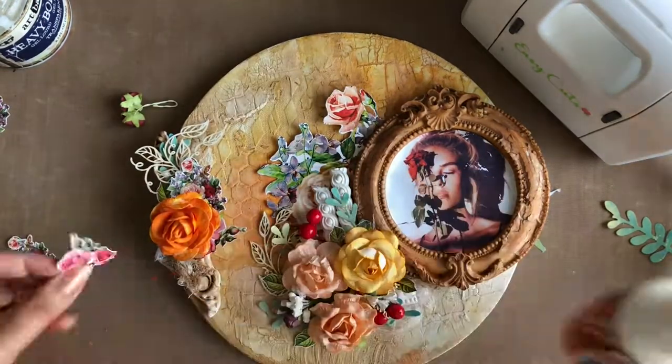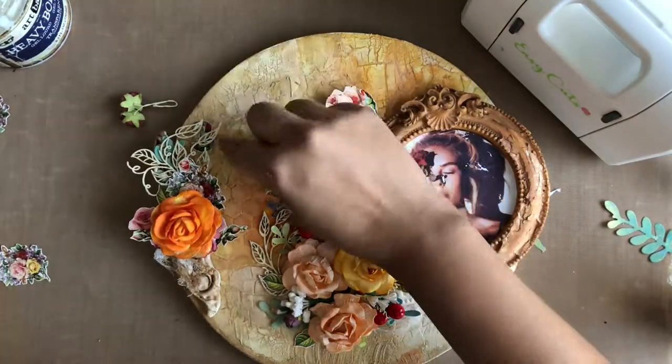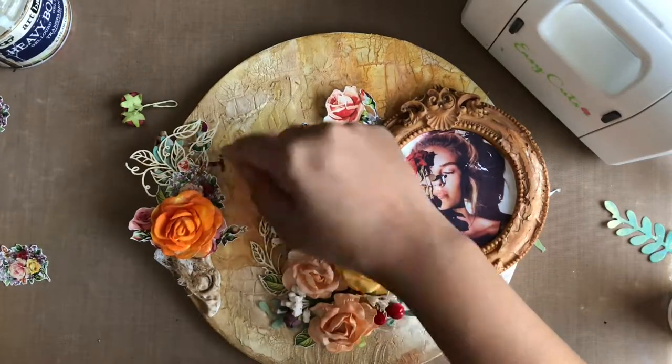I am using a white mulberry flower. Once the floral arrangement is done, I am adhering some fussy cutout alphabets and numbers from the Whispering Love Motif Sheet randomly.